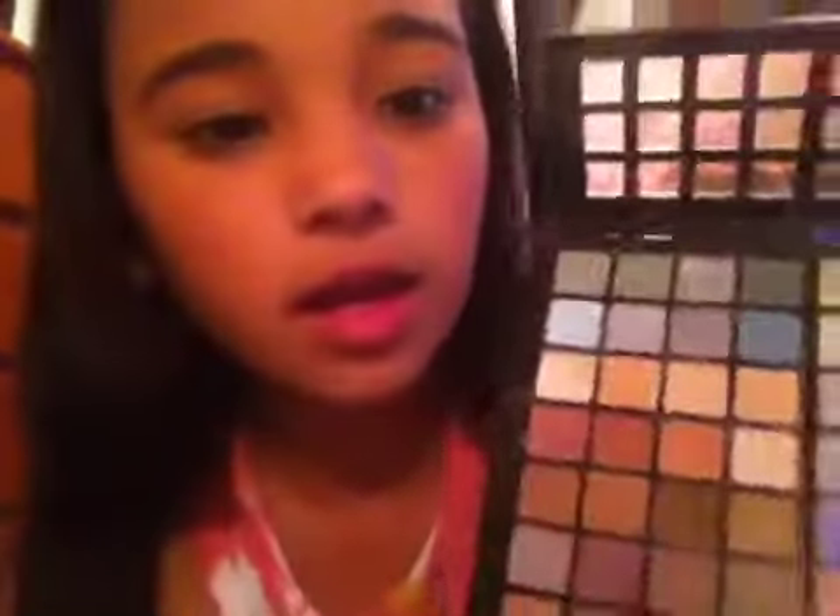Then I'm just going to put some more on the other eye. I need some more because it's not even. So I'm done with that part of the eye. Then I'm going to put a light blue right here.